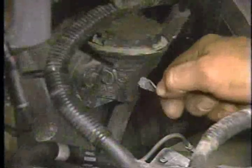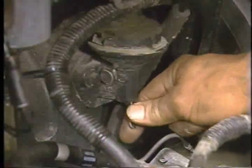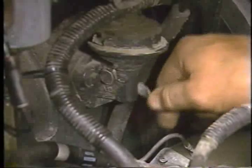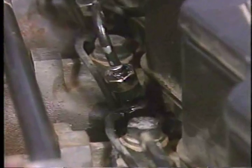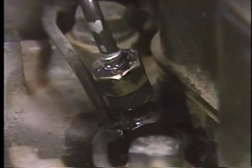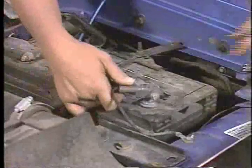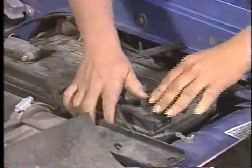Next, loosen all six fuel tube connections at the injectors and operate the hand lever of the lift pump until fuel is observed coming out of one of the high-pressure fuel lines at the injectors, or until the lift pump lever has been pumped a minimum of 30 seconds, whichever occurs first. After achieving fuel supply at the injectors, reconnect the battery.